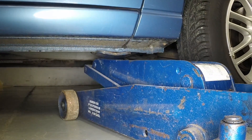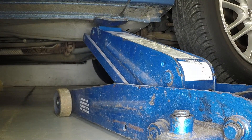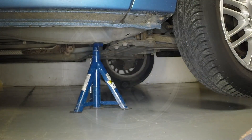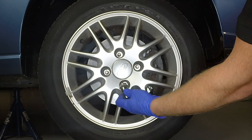Position the jack head under the reinforced section of the sill. Raise the front of the vehicle until the right-hand wheel is clear of the ground. Support the vehicle with an axle stand under the reinforced section of the chassis. Fully unscrew the nuts and remove the road wheel.